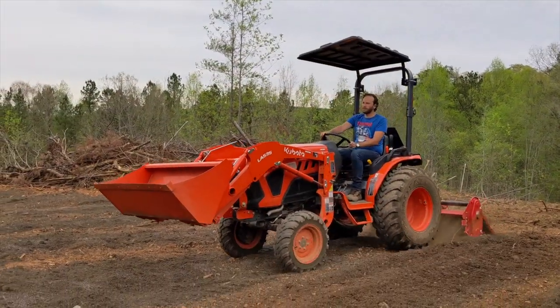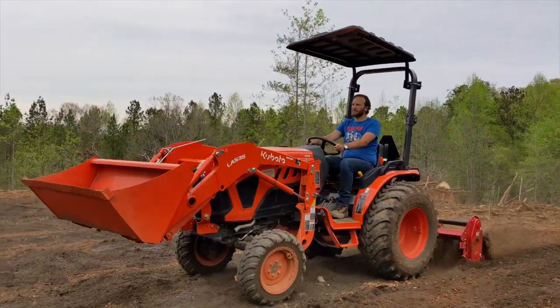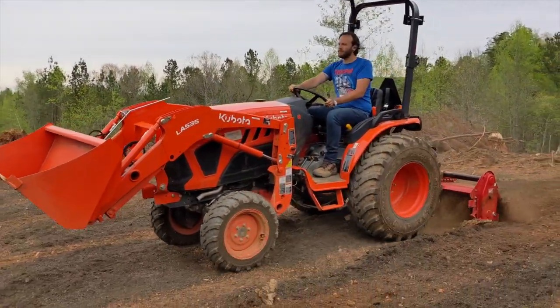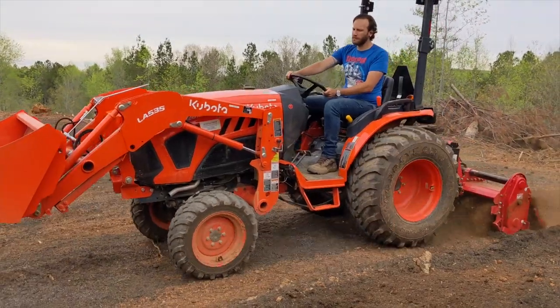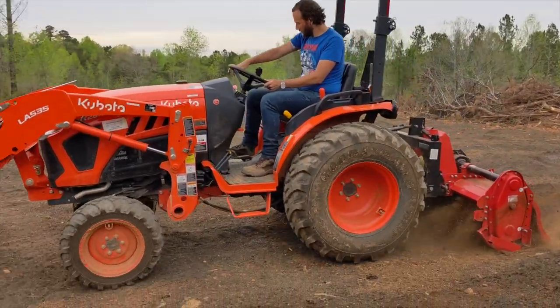A few vlogs ago, we moved 54 cubic yards of soil mix that we had delivered to the front of the property up to the garden, one 54-inch bucket full at a time. The first layer for each garden bed was laid down a few inches thick and then tilled into the existing clay soil.